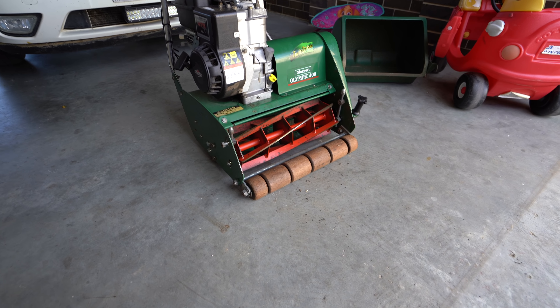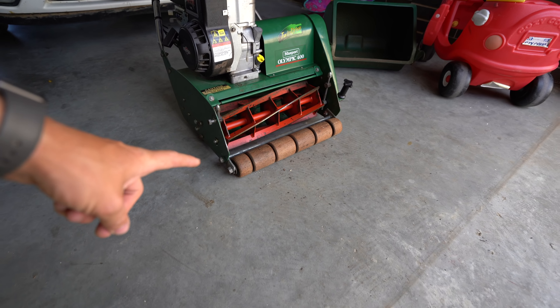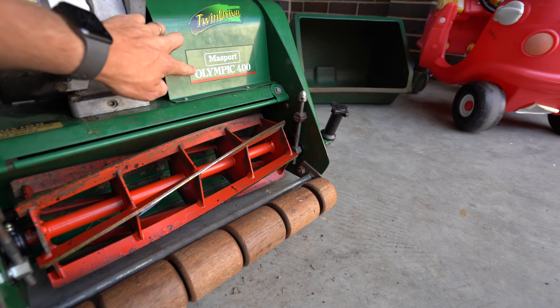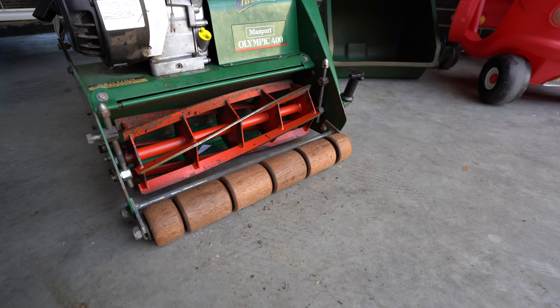Check this out — Matt and I went up to Sydney and picked up this reel mower from All Mower Spares. Thanks to Brett there for organizing it for us. Matt is now going to start using a reel mower on his lawn to get that nice wooden roller finish. These Madsport Olympic 400s are great little mowers. This is going to be awesome to transform his lawn over the next couple of months.